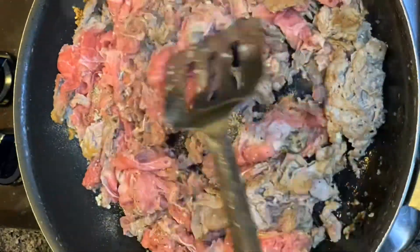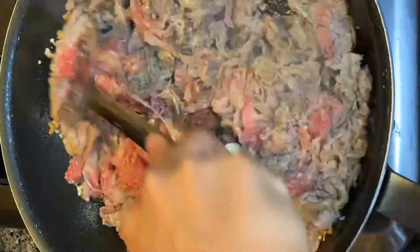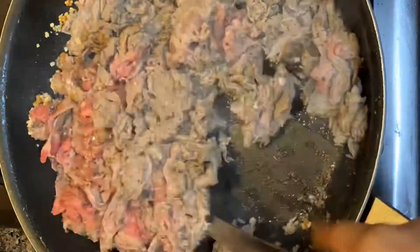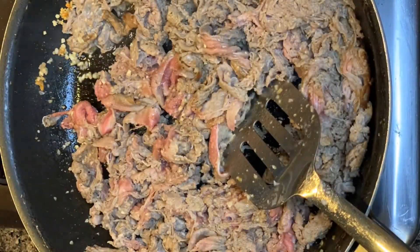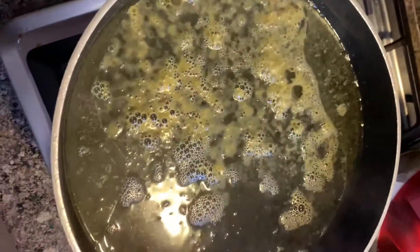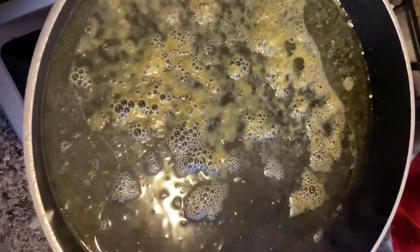Once that meat is cooking down, I add a little stick of butter just to get the meat a little more juicy and silky — I want to say I learned that from MasterChef but I could be lying. While that meat is cooking, I'm doing my noodles. I add chicken bouillon to my noodle water because I want my noodles to get that extra flavor.